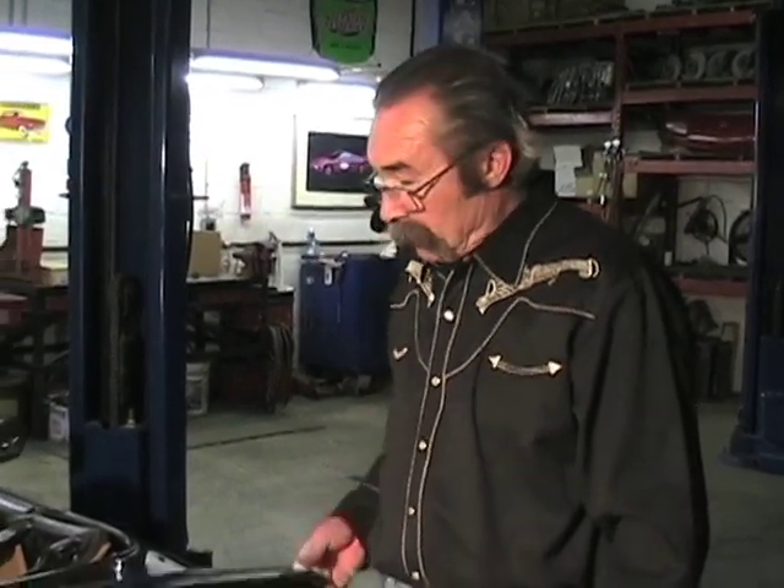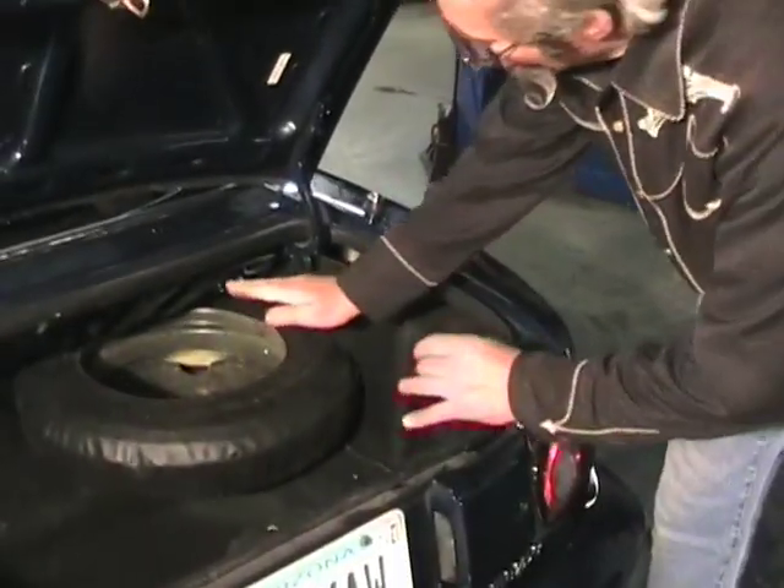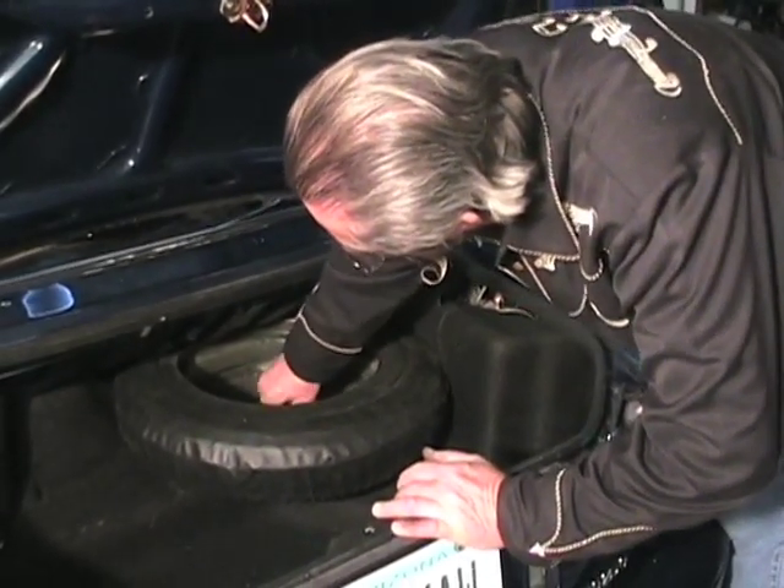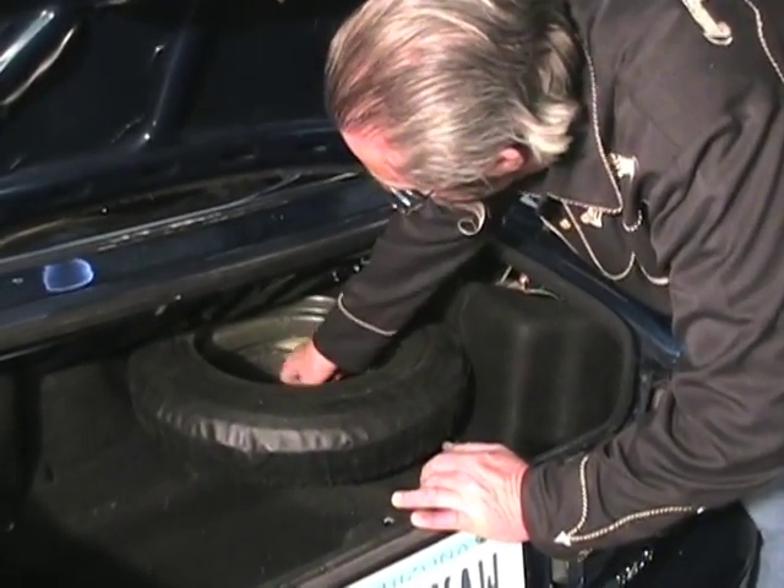To remove the antenna motor assembly from the NA car — that's the 90-97 car — it's actually in the trunk, next to the spare tire, between the spare tire and the quarter panel. So we open the trunk up and the spare tire is in the way, so we're going to remove the spare tire and get that out of the way so we'll be able to see it.